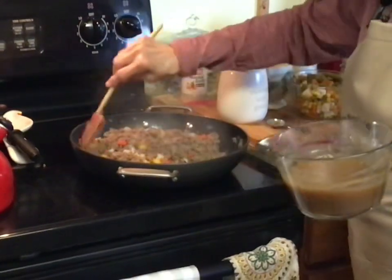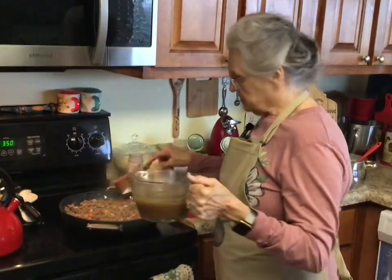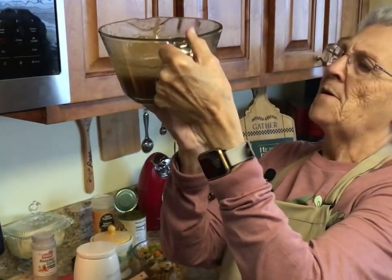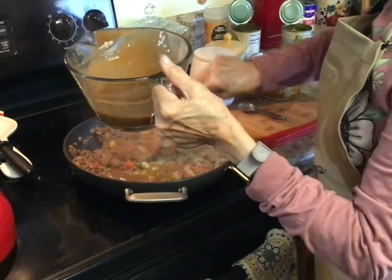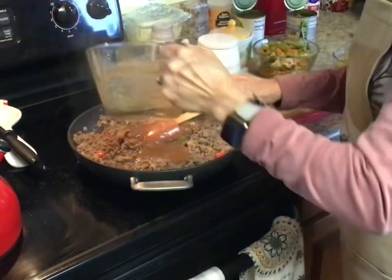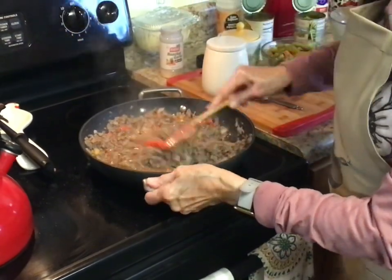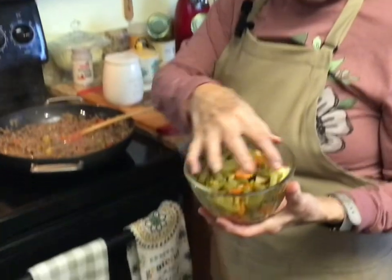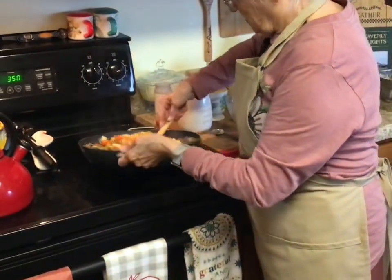My meat and onions and peppers are ready, and I've drained the grease off. Now to this I'm going to add my beef gravy — there's two cups in here. I'm going to start off by adding about a cup... actually I'm going to put all of it in because I want it to be real creamy. That was two cups of my beef gravy, or cream of mushroom if that's what you're using. Now I'm adding green beans, corn, a few English peas, and a can of mixed vegetables.